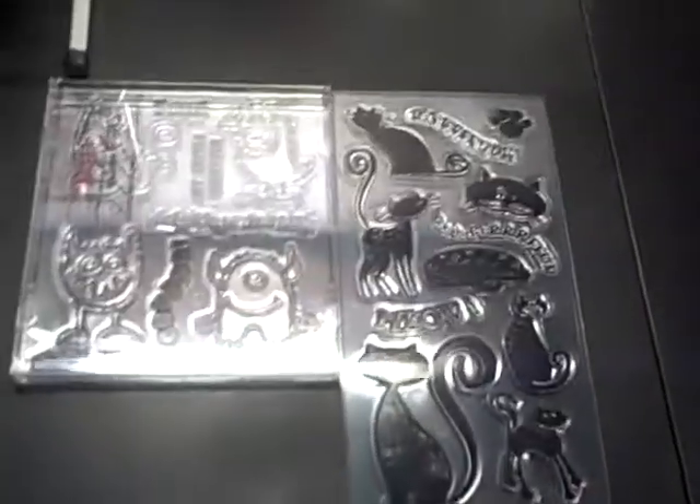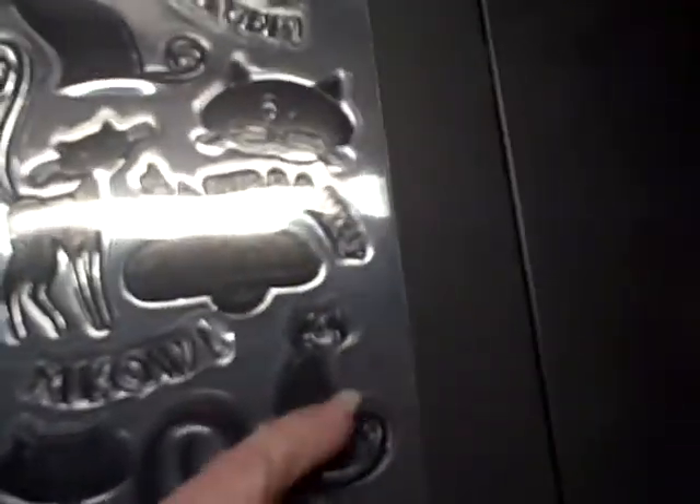Now here is a dilemma that I'm having. Some of these acrylic stamp sets are really nice, but they are longer, and you can see that they will not fit into a CD case. This one in particular, I wouldn't really want to cut in the middle and divide it, because it's just not going to be a clean cut.